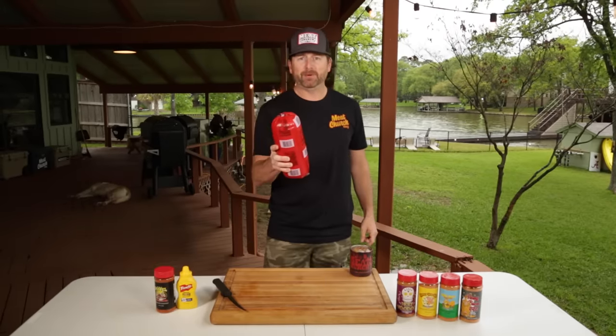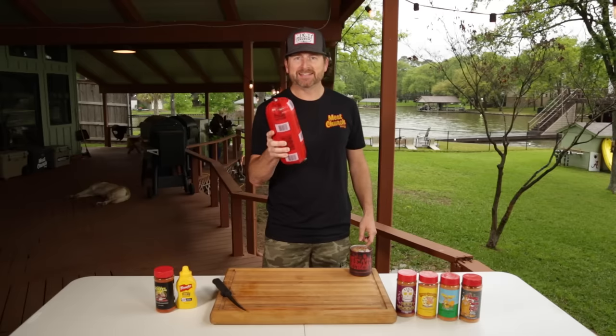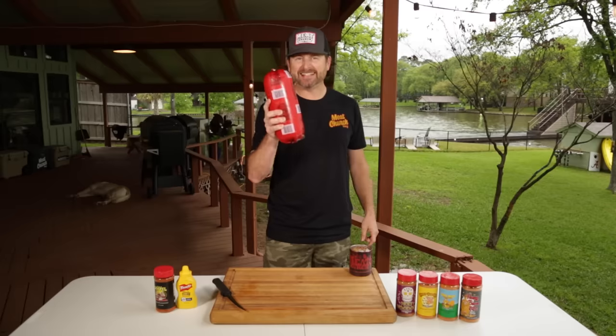This is going to be real straightforward. We're going to score it, slather it, season it, smoke it, slice it, sear it, and sandwich it.